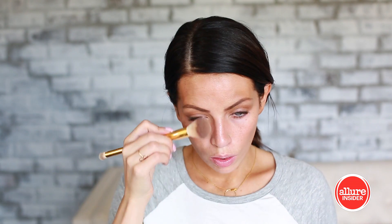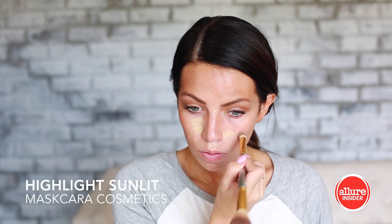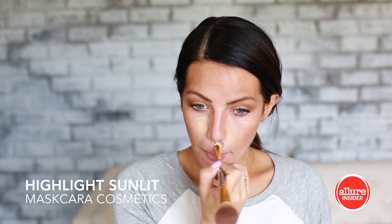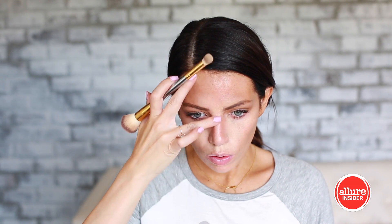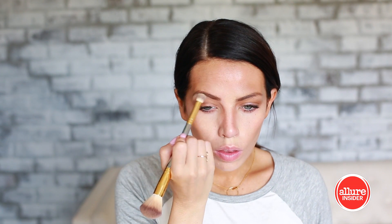Then I'm gonna contour up my face, thin out my nose, and give my cheekbones a little uplift, then just go around the edges of my face as well to match it all up. And a little bit of highlight under the eyes, down the center of the nose, between the eyebrows, and under the brows as well.